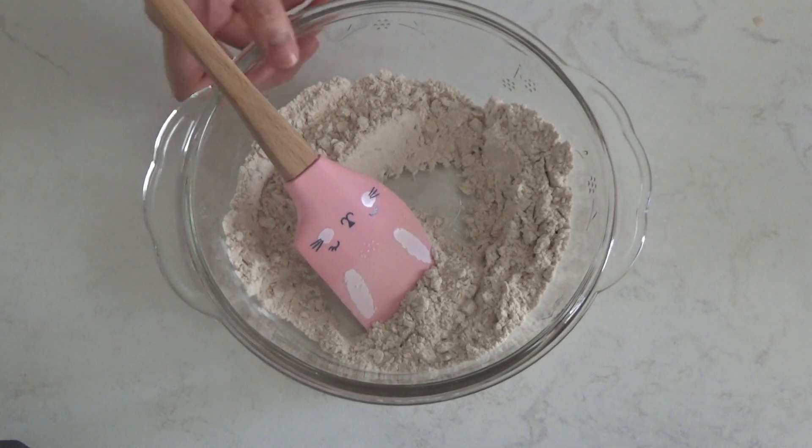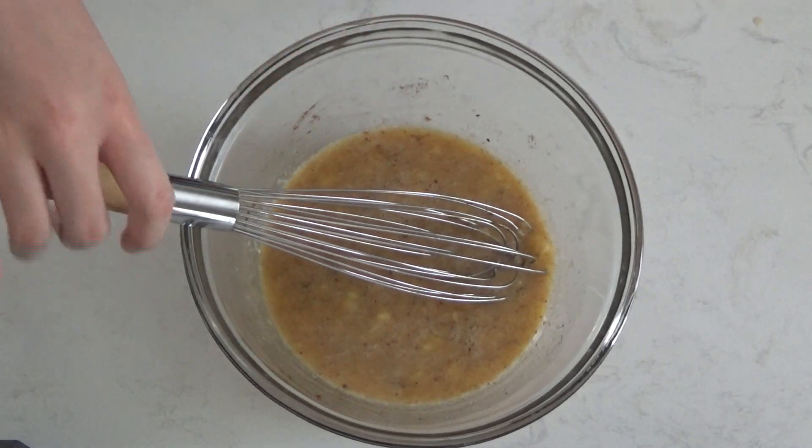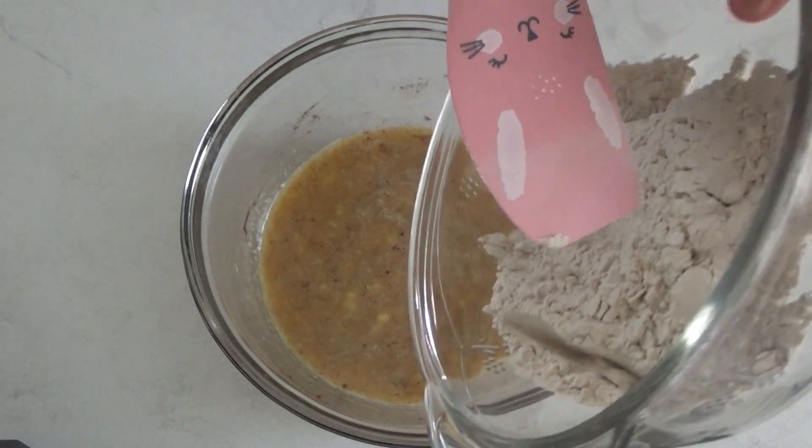Now we are going to bring back the other bowl and fold in the oats and flour. A tip is to make sure not to over-mix, or it will make a dense muffin.